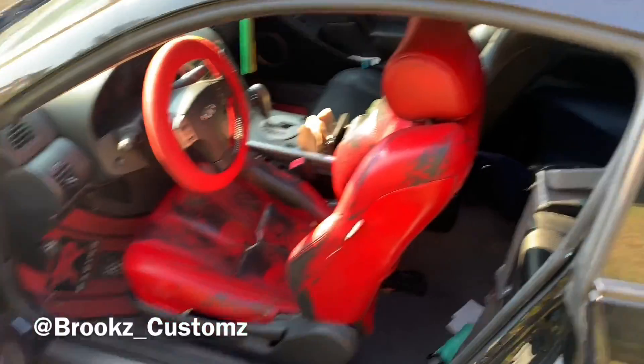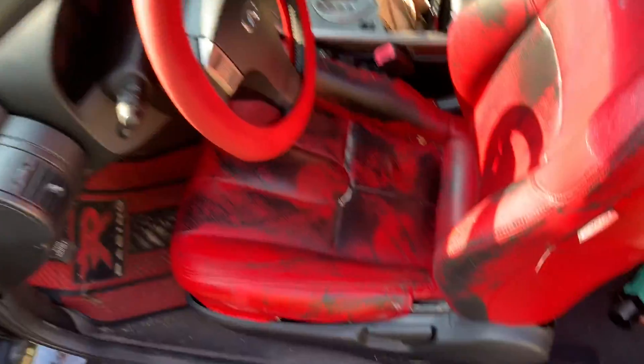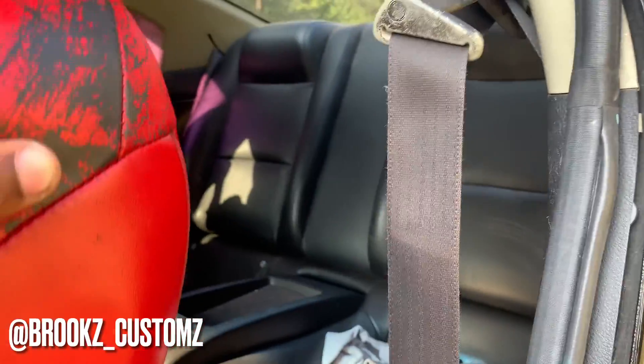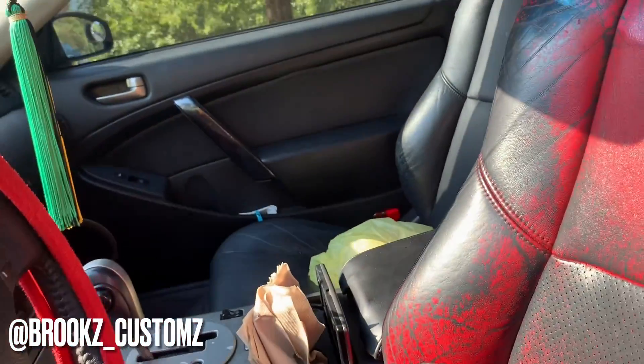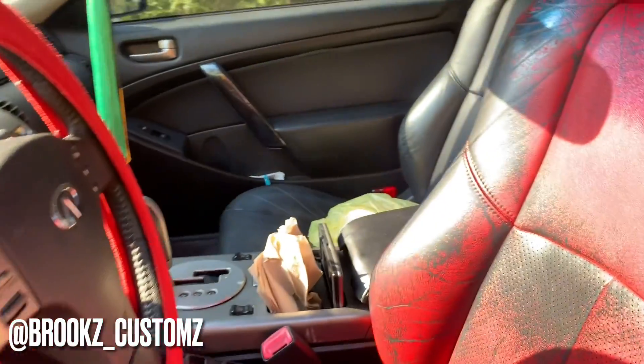The seats will be red, front and back. We will be painting the seats back red, front and back. The car is already blacked out, so this black and red theme should go pretty well.